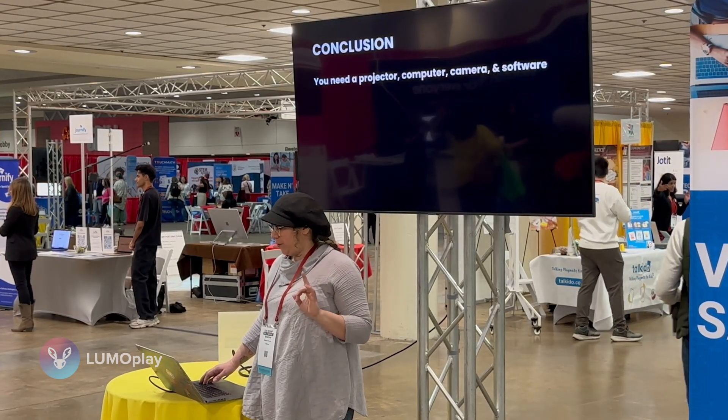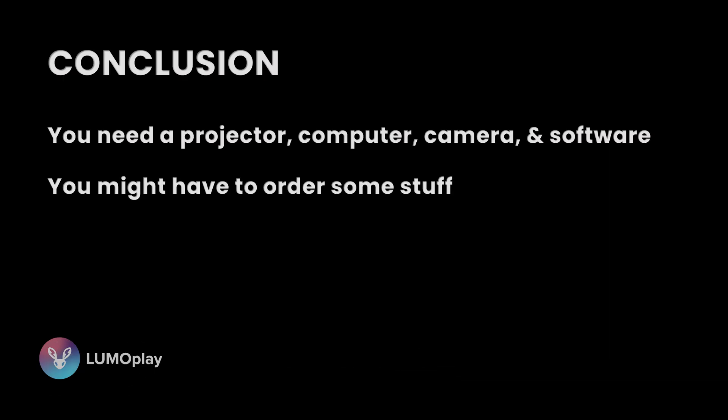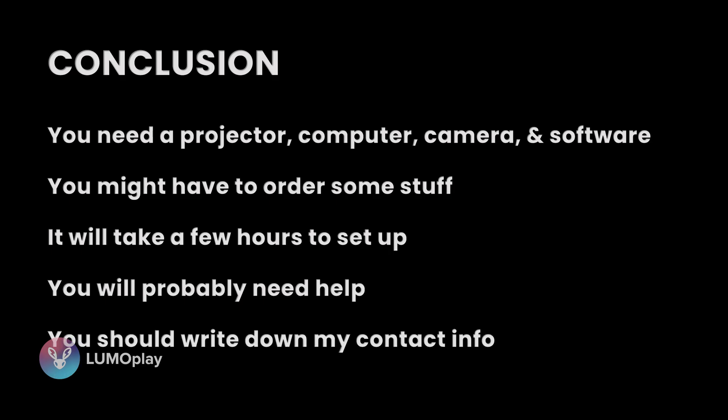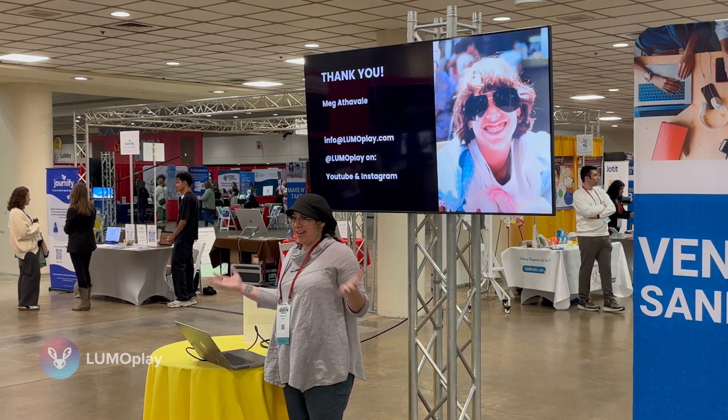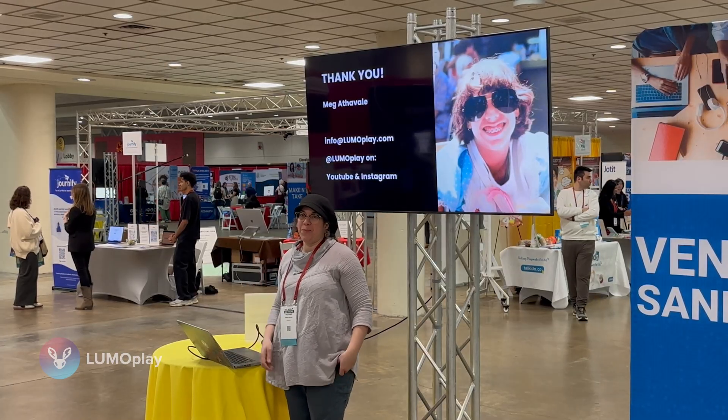In conclusion, if you want to do this, you need a projector, a computer, a camera, and some kind of software. You might have to order some things — most likely the camera. It will take a few hours to set up and you will probably need help, so write down my contact information. If you have any questions, come see me at my booth. Thank you, it was great to meet you.